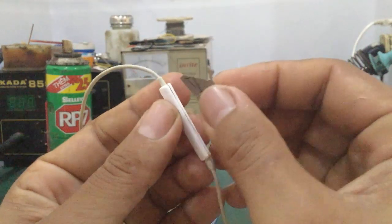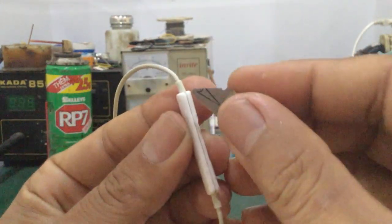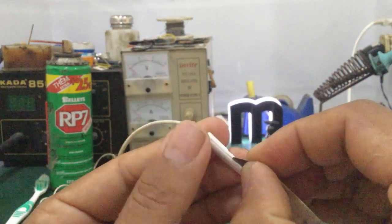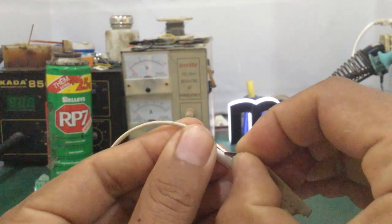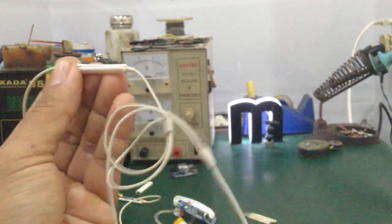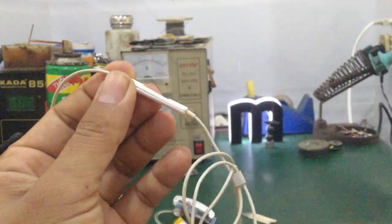Ở đây mình sẽ dùng một cái lưỡi để làm. Các bạn nạy theo cái đường rãnh này thôi. Tách cái phần bo mạch bên trong ra. Phần bo mạch này nó đính kèm với cái micro luôn. Một số tai nghe headphone bluetooth không có dây, không phải như những cái tai nghe jack 3.5mm như thế này, nhưng thiết kế cũng tương tự.